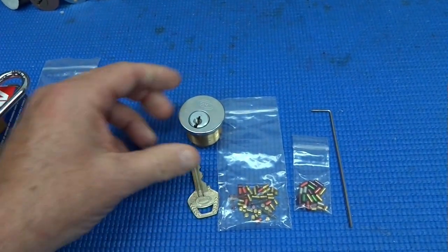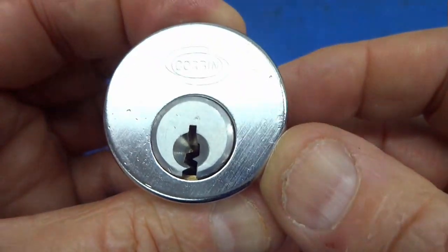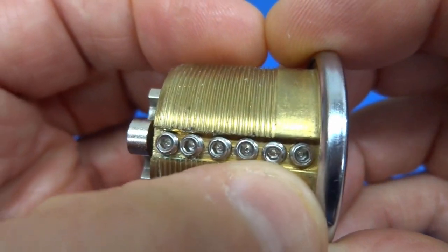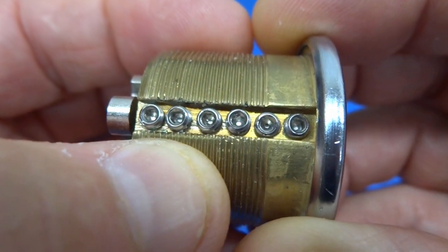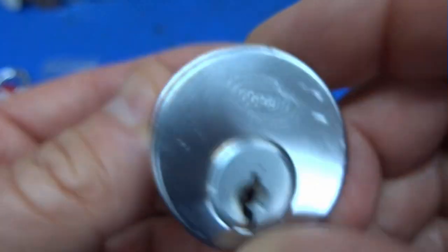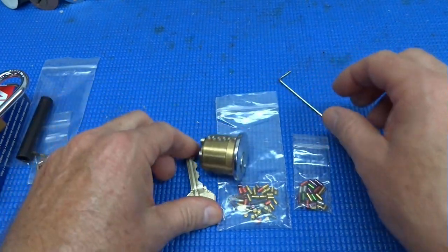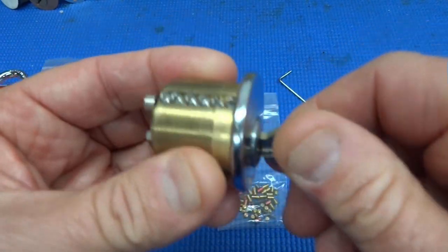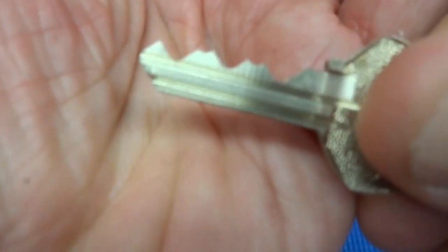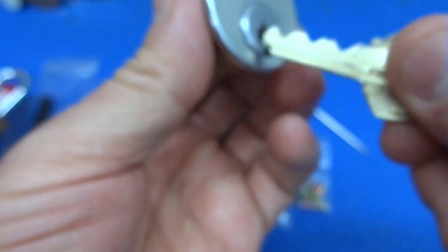Then the other one — let me move the camera a little bit — this is pretty interesting. It looks like a used Corbin, also 20 bucks, can't go wrong. What he's done is threaded the entire cylinder and put brand new plugs in there, done a good job of it too. He gives you a little wrench to remove the plugs if you want to repin it. It does come with a key, works perfectly, and this one is loaded up with spools — quite challenging to get into.